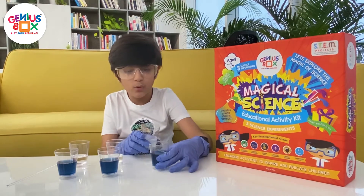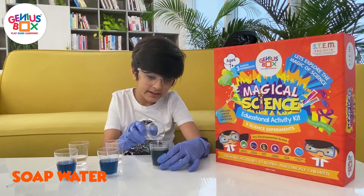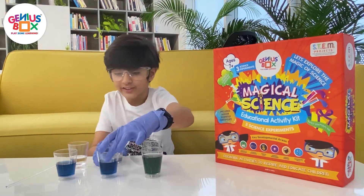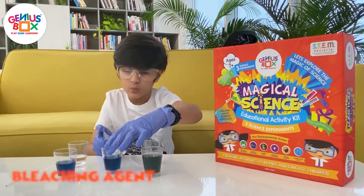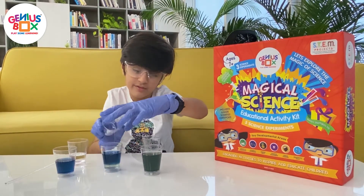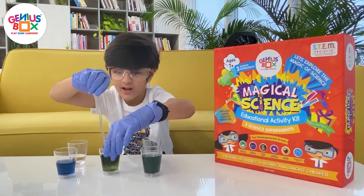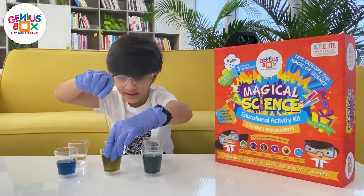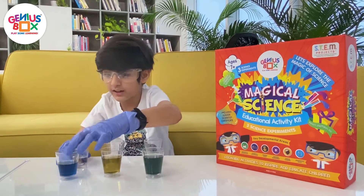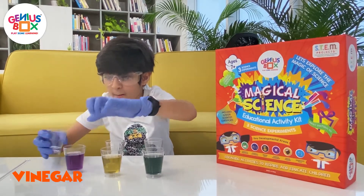Let's begin. So we pour a bit of soap water — wow, a dark greenish color! Now we want some bleach. We pour it just there. Now we stir it a bit. It's turning yellow! Now we're going to do the last one — vinegar. I'm excited to see what this becomes. Purple!